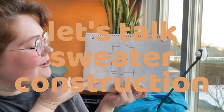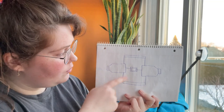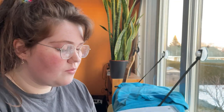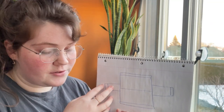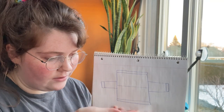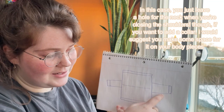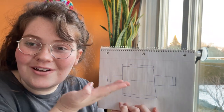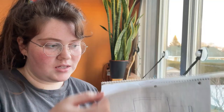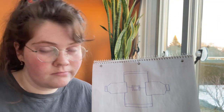Now we're ready for sweater construction. I'm going with two body pieces, two sleeves, and ribbing for the waist, wrists, and collar. If you want something simpler, you can use just two basic rectangles for the body and two for the sleeves, plus ribbing for the wrists and waist. Feel free to use whatever construction you like — you're free.